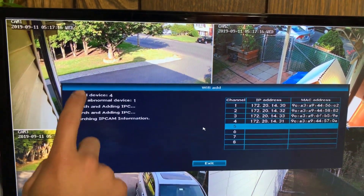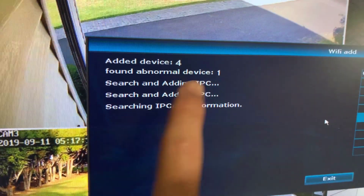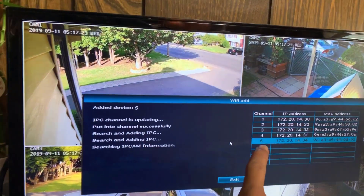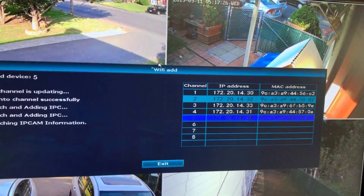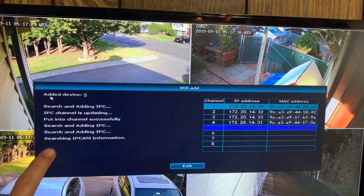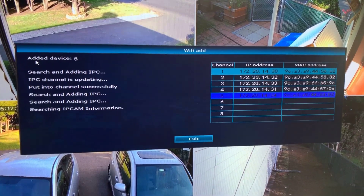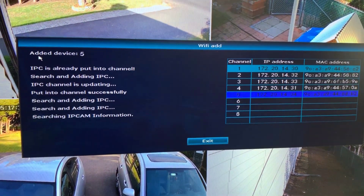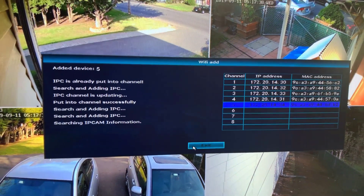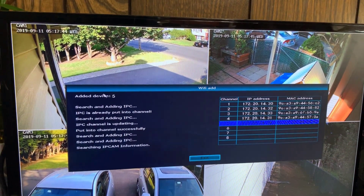Right here you can see there are already four added devices and it found one abnormal device — that's the device we haven't paired yet but we are pairing right now. There we go — added device five. So it's updating right now. You can see everything it's doing on the left. IPC is already put in the channel. Wireless connection is successful. I think we can exit right now.